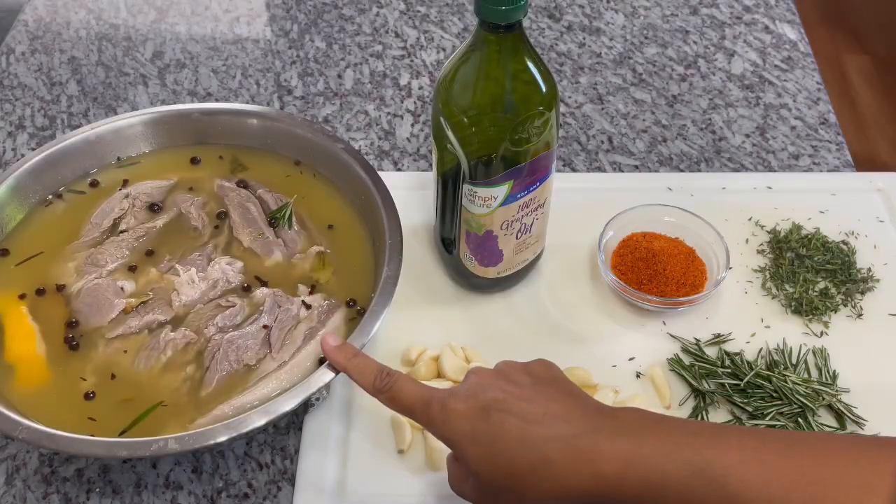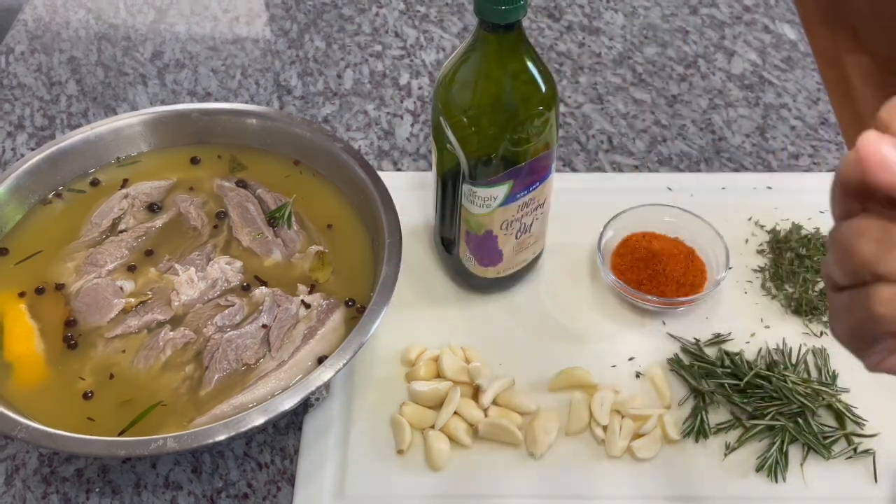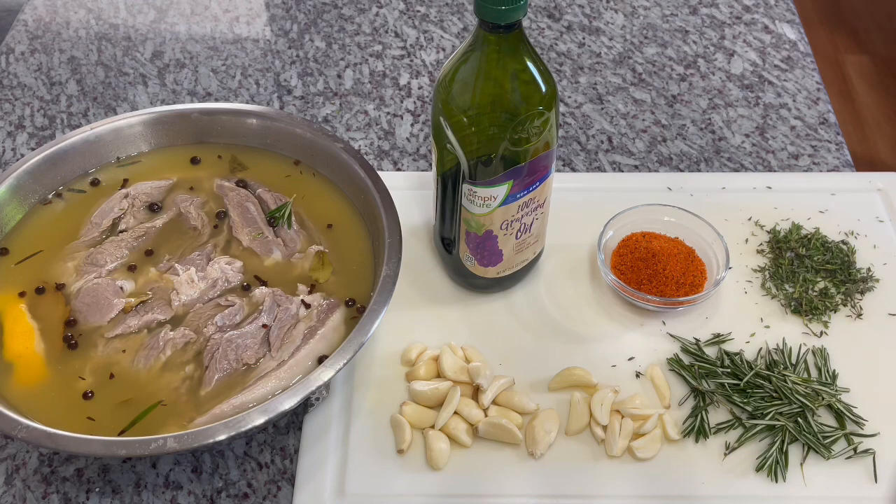This is what our lamb is looking like after brining for 24 hours — it's looking nice. I went ahead and took it out about an hour ago from the refrigerator so it can come to room temperature. You do not want to start roasting cold lamb — it's going to confuse the whole meat. The meat is going to shrink and not relax, and you're not going to get a nice, juicy, flavorful lamb.